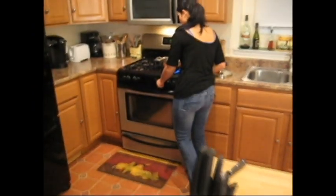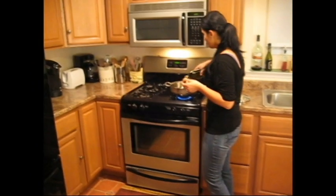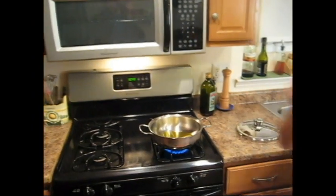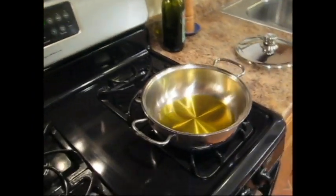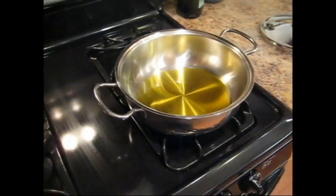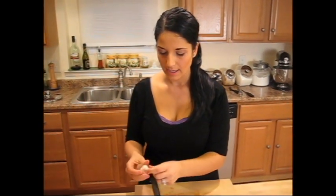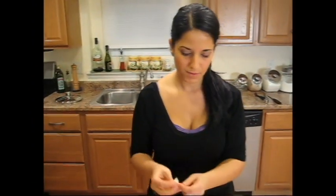Let me preheat my pan on medium-high heat. Put in a nice drizzle of olive oil. Now, you cannot make broccoli rabe with just a little bit of olive oil — it has to sizzle and fry in the olive oil, and that's where a lot of its flavor comes from. While the pan's preheating, I'm going to chop up some garlic. I love a lot of garlic in my broccoli rabe — I'm going to use about three cloves.